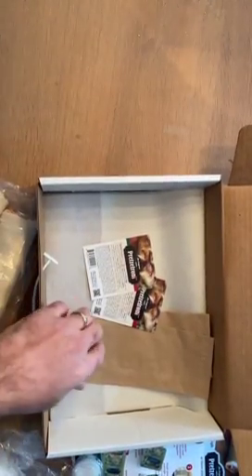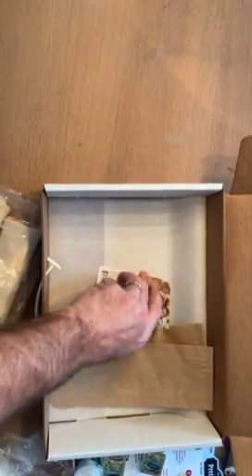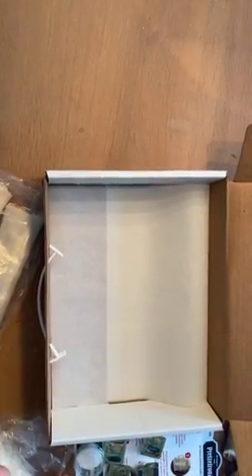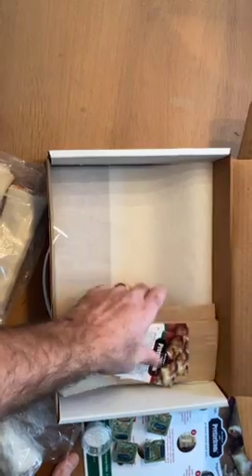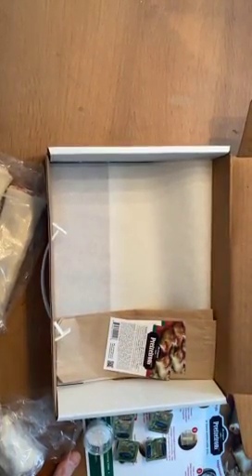We included some bakery sleeves and nutritional labels to show what would come in the real case. We also included parchment paper — there's three pieces in there as well. Very nice little sample kit. Everything you needed to do a demo is included in this kit. Thank you, and I'll follow up.